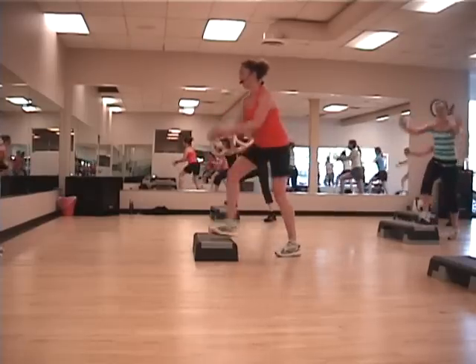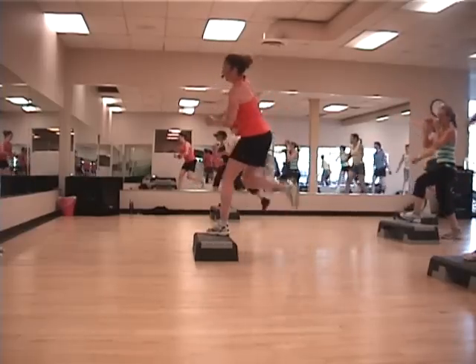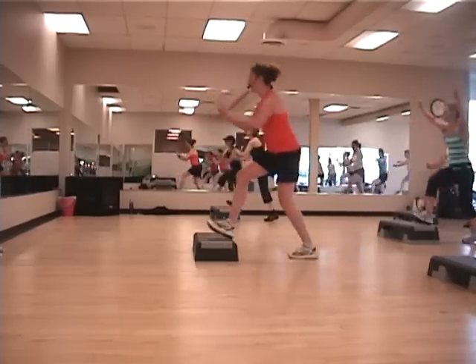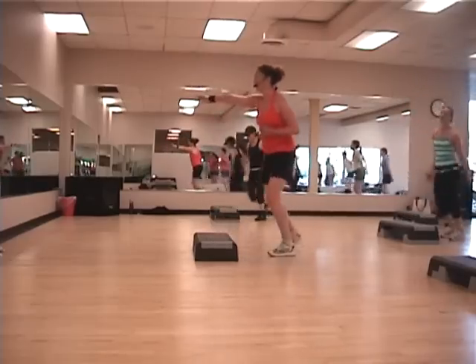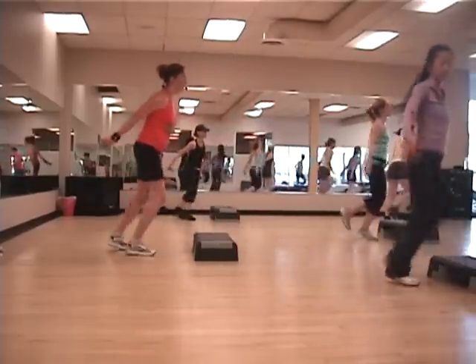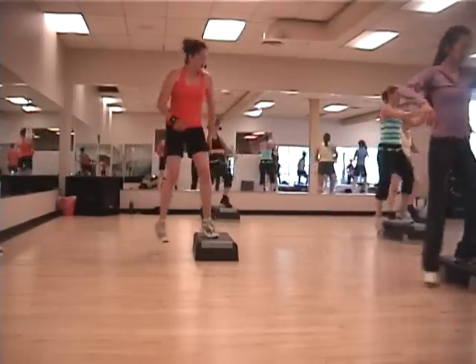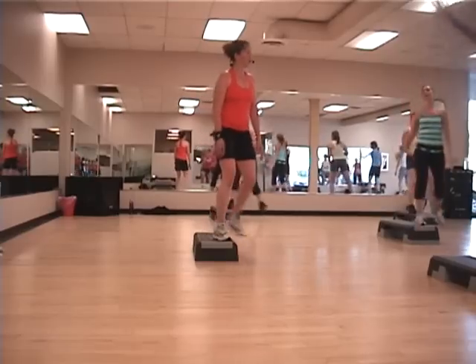Go to the beaters, try going the other way. Single curls. Two more. We're going to go right to single, straddle, rock. Single, straddle, rock. Curls. We'll be best with that single, straddle. Single, straddle. Curls. Rock. Good. Excellent.